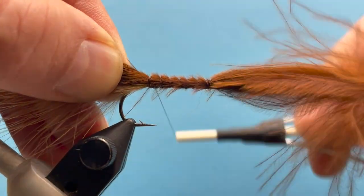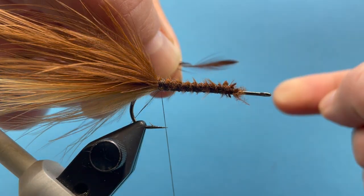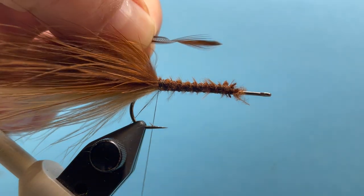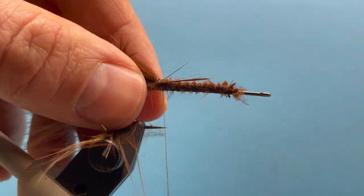I have a piece of strung hackle here. I'm just going to take it by the tip and brush back some of those hackle barbs, like that, and then tie that in by the tip, making sure I get a good part of the stem.